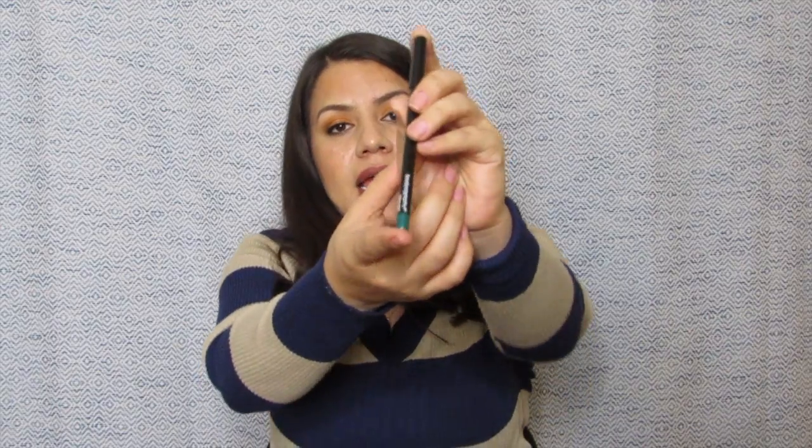Our next item is an eyeliner from the company Bodyography in the color Emerald. I'm not a big fan of getting colored eyeliners in my boxes because it's not something I'm really going to use. I've actually never used a colored eyeliner like this — normally I will go with black, or if I use a different color, it's usually brown. I honestly don't even know how I would use this one. I know these colors tend to look really nicely with people with colored eyes — it kind of gives that accent that makes them pop. It is a very pretty color, I just don't know how I would use it on myself. I will try it out though.